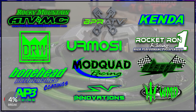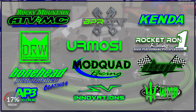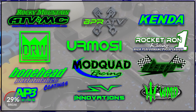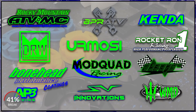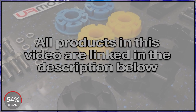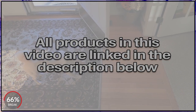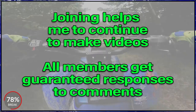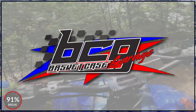I want to stop to thank all the companies helping make Project Voodoo Banshee possible: Rocky Mountain ATV/MC, BP Racing ATV, Kenda Tire, DRW Performance, Ermosi Throttles, Rocket Run Suspension, Mod Quad, Dave Moore Racing, Bonehead Performance Coatings, AP3 Racing, Shell Vest Innovations, and Wicked Metal Designs. All products and tools in this video will be linked in the description. Using these links supports the channel at no added cost to you. Also, I'll be changing the channel name to Basket Case Garage - a transition taking place over the next few months.